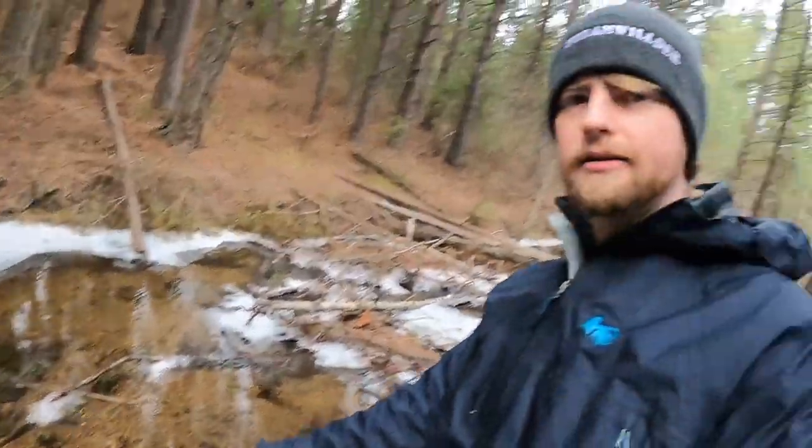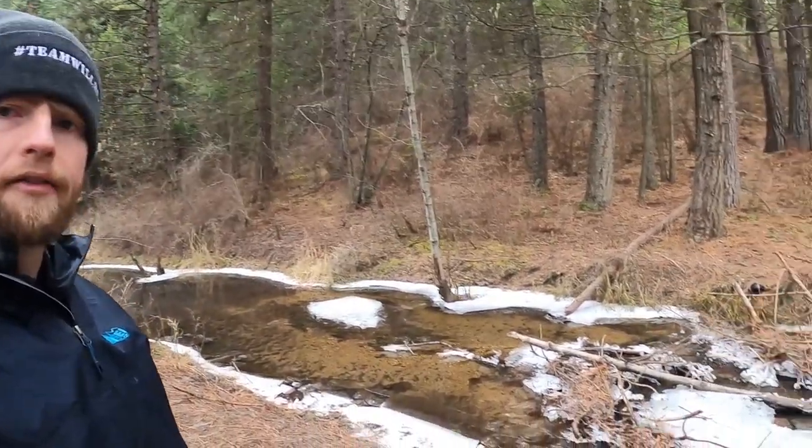I dropped the lighter in the water a couple minutes ago before the intro, and it's still there — luckily my dog Goose was walking all over and I was worried it was lost in the mud. This is actually part of the first demo: it's a 100% waterproof lighter, kind of buried in some sand in very cold water. There's ice on it, but it should still light.